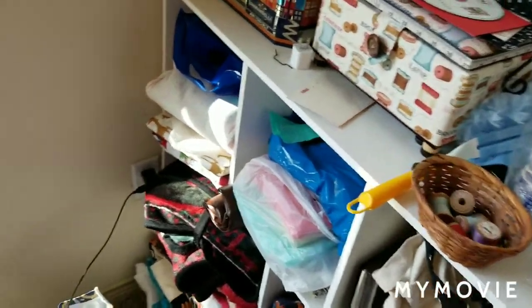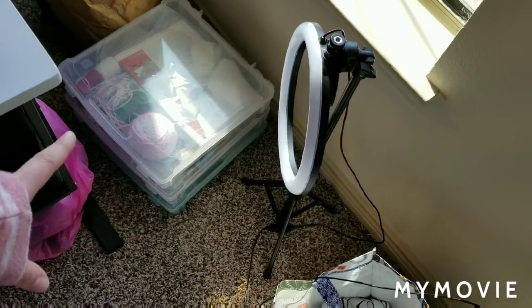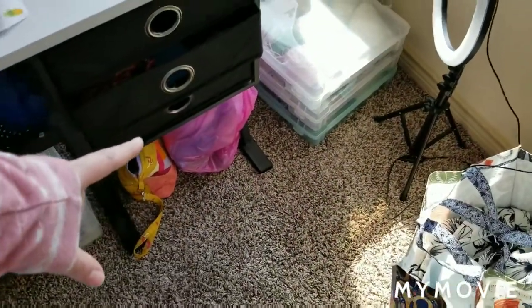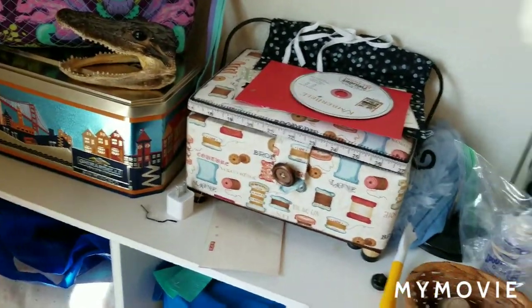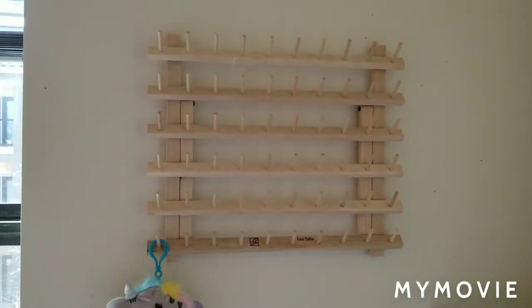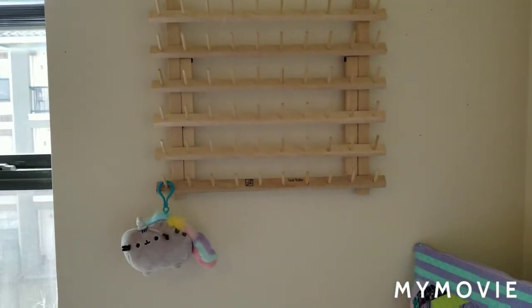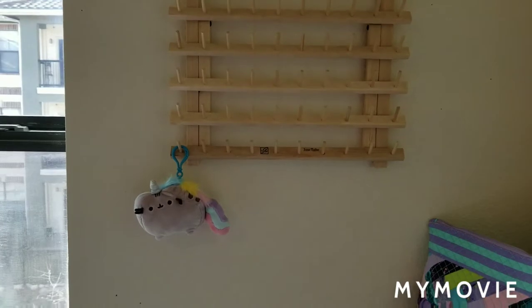I'm going to do a video where I talk about each project individually. I've kind of tossed everything over here for now — these bins each have a project, that bag has a different project, this pink bag too, and down here is an embroidery project. So there's lots to do, and right now this is just sort of a cacophony of stuff. I need more shelving in here at some point. I did get my thread stand — or thread peg — hung up. That was easy because I already had the command strips on the back of it with velcro, so I just had to put new velcro on and stick it to the wall. And of course I have my little unicorn Pusheen hanging out there.